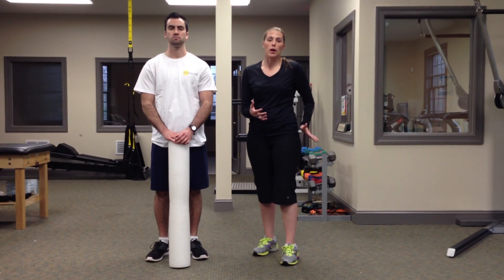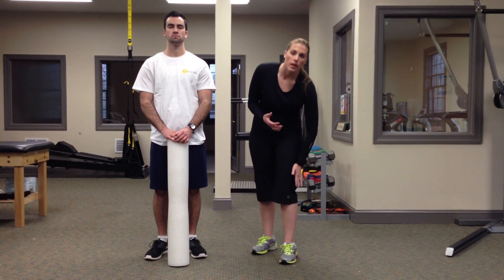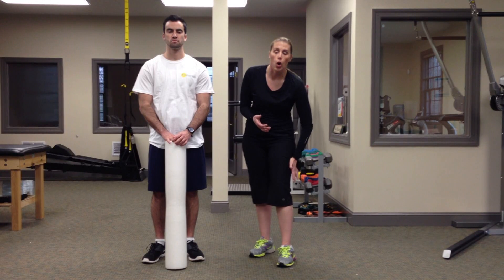When you want to check if your IT band is involved, you take the palm of your hand and you run it all the way down to your knee. The IT band is a tough fibrous tissue that runs from your hip to your knee. So you want to take your palm and run it all the way down.